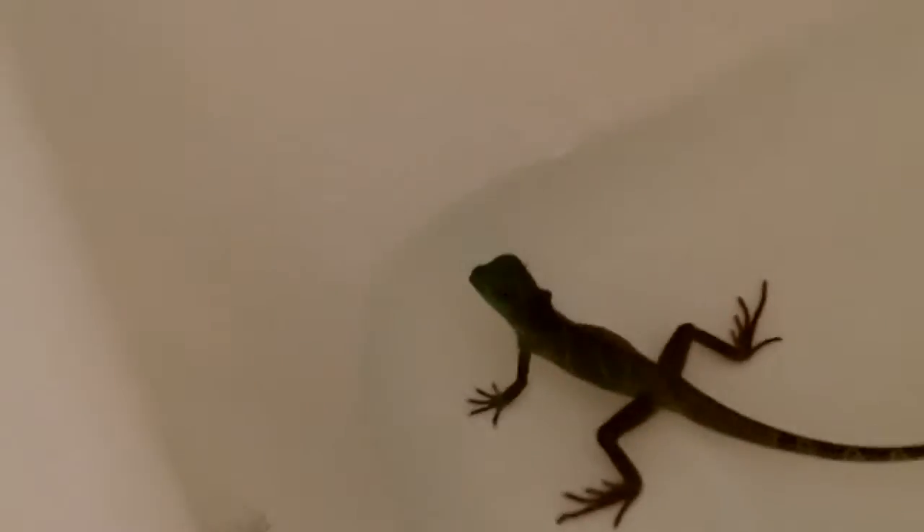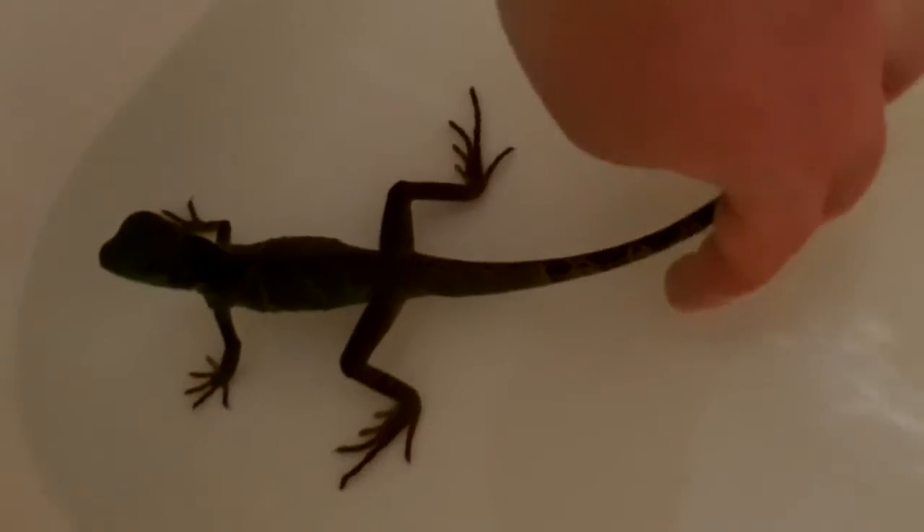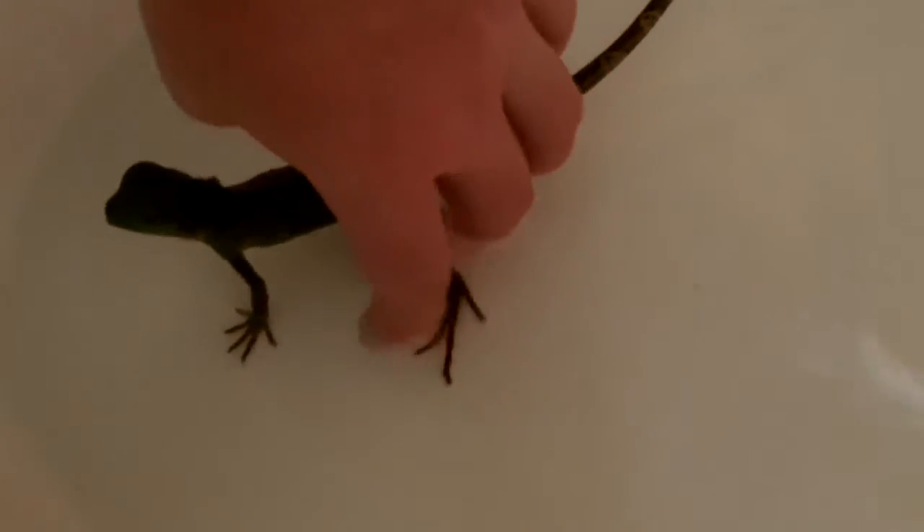So he goes over there. See, he's looking. He's like, okay, get the camera out of my face. Trying to make him swim. Come on, buddy. Come on, let's do some swimming.